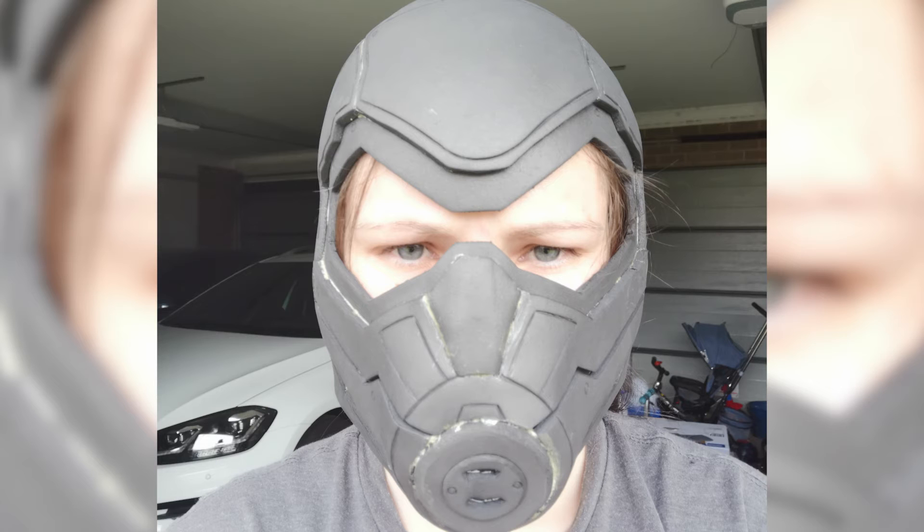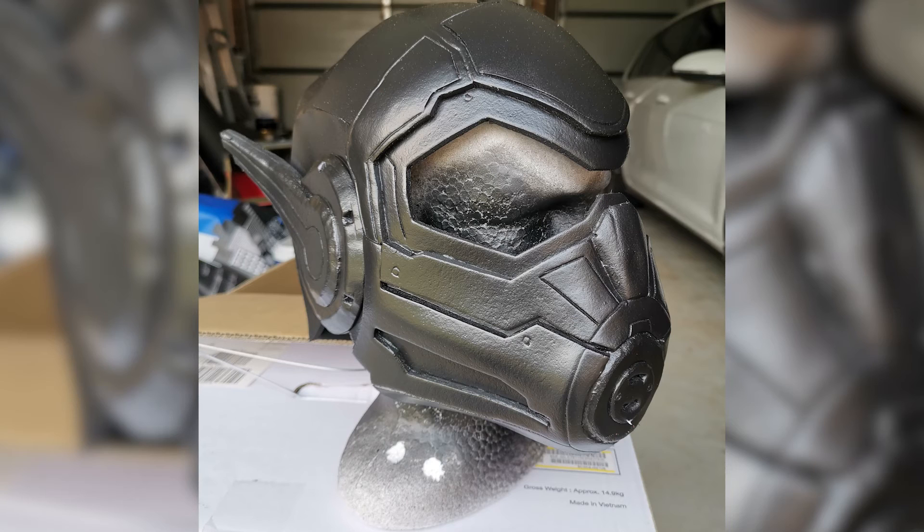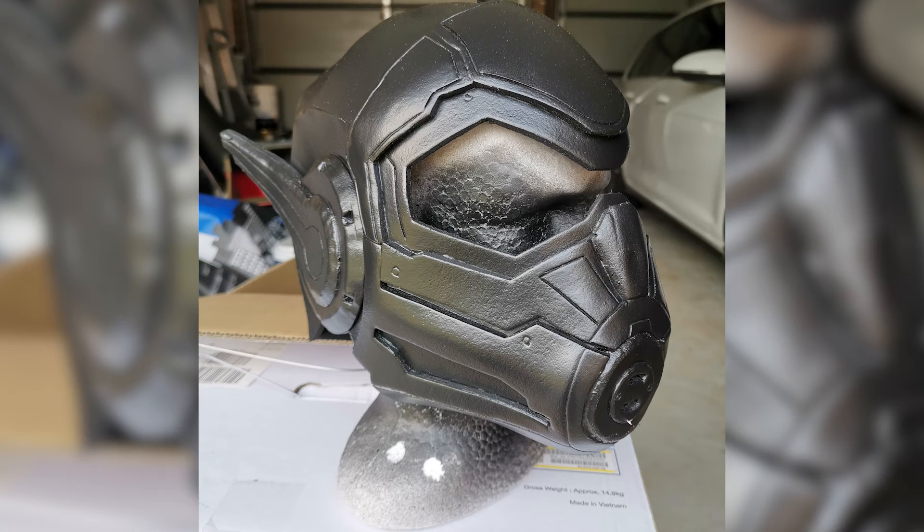The antennas also took a fair bit of time to shape correctly using the rotary tool. Once it was all put together, I heat sealed the entire helmet to close the pores and then sealed the foam with Plasti Dip, purchased from Super Cheap Auto or Autobahn in Australia. I did two light coats and two heavy coats as recommended by Patrick.